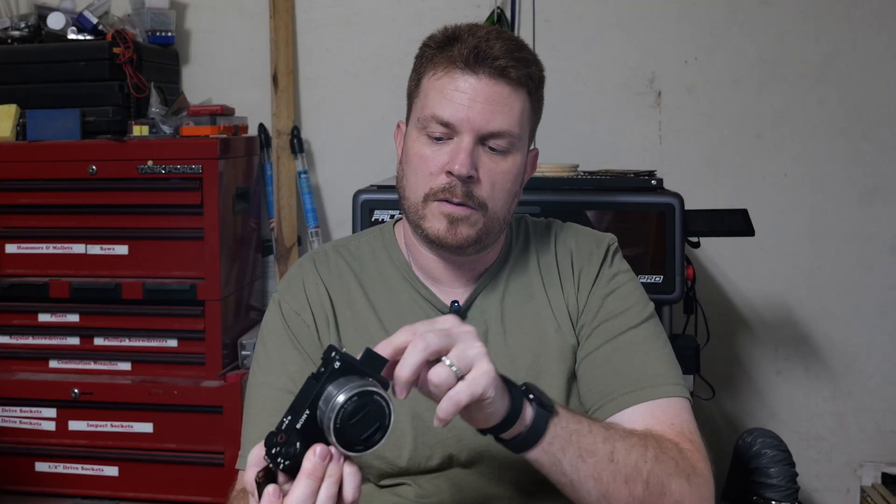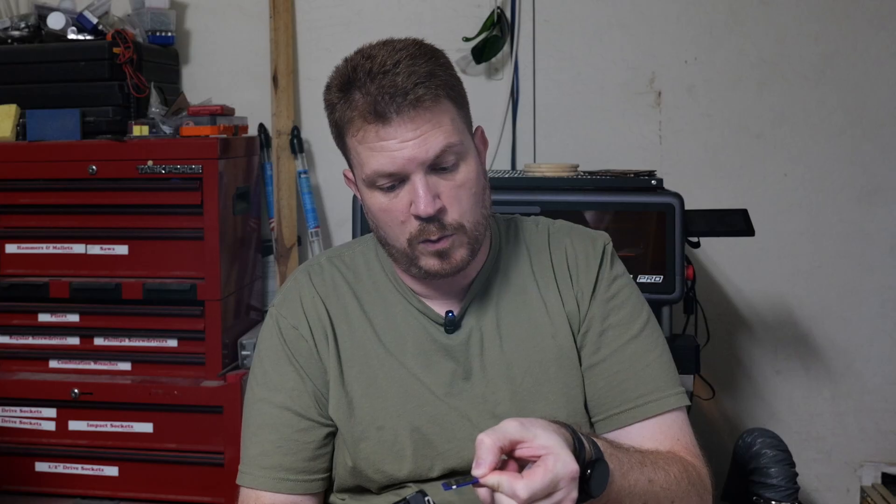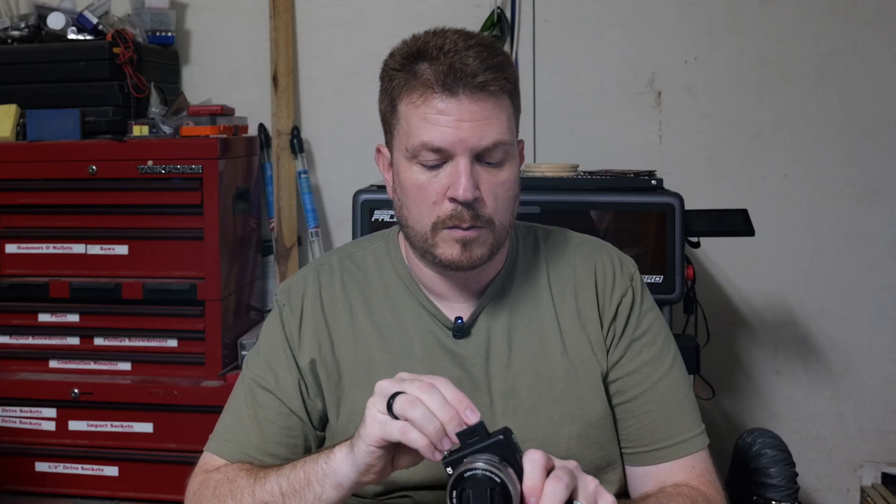Now for the moment of truth — we'll put it directly inside the camera. Take the old memory card out. This guy is a Team Group Extreme 128GB V60. Now we've got the V90. Let's put this in.